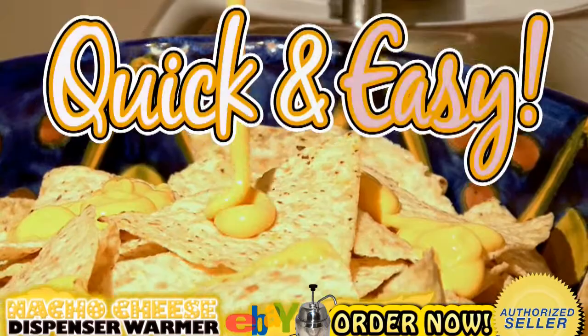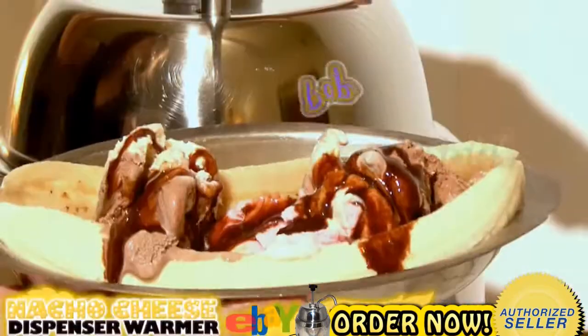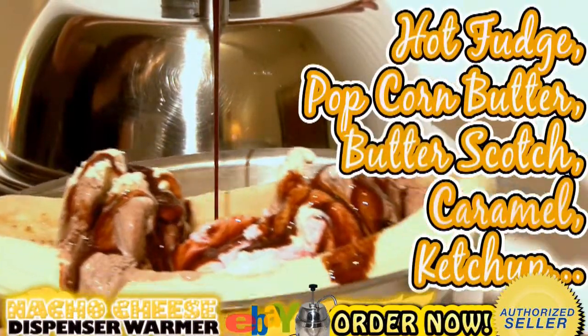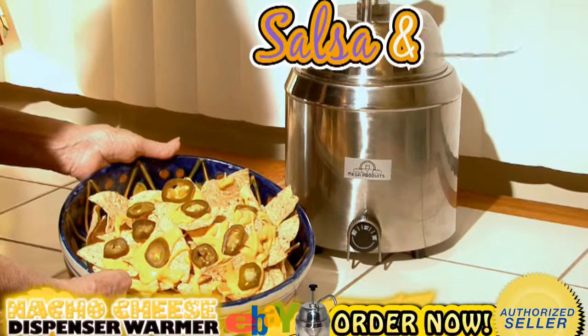It makes it quick and easy for you to enjoy hot nacho cheese as well as other wonderful condiments such as hot fudge, popcorn butter, butterscotch, caramel, ketchup, mustard, and even your favorite salsa.